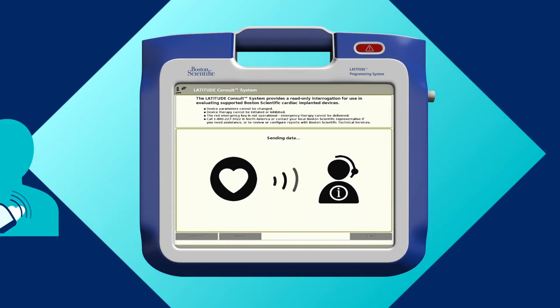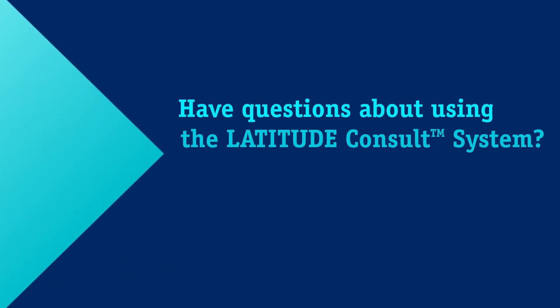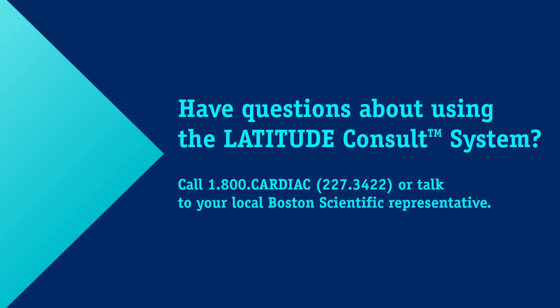Finally, to request a review or obtain reports, call Latitude Consult Technical Services at 1-800-CARDIAC, that's 2-2-7-3-4-2-2. Have questions about using the Latitude Consult system? Call 1-800-CARDIAC or talk to your local Boston Scientific representative.